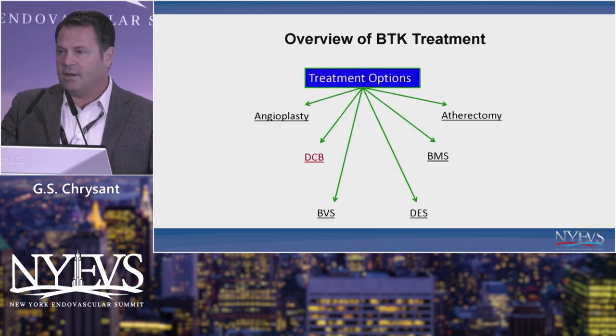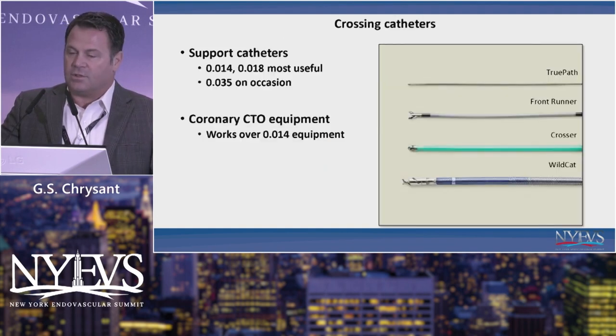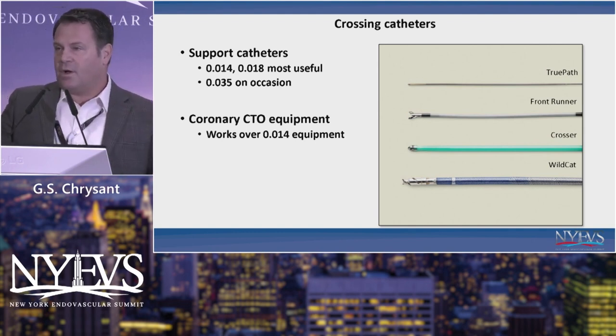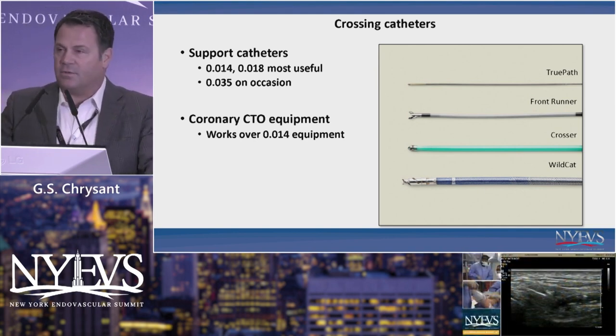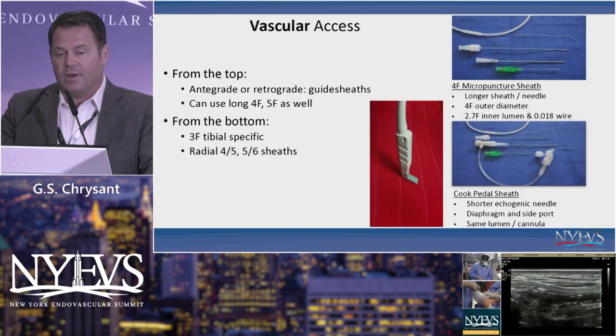You've got a variety of options: angioplasty, DCB hasn't worked out, BVS may or may not work out, coronary DES does work, bare metal stents haven't been too promising, and you've got atherectomy as well as an assortment of wires and support catheters. Support catheters 014 and 018 are most useful. You can occasionally cross a larger vessel with an 035 system, but most of us are using coronary CTO equipment and 018 equipment because the wires have gotten so much better.